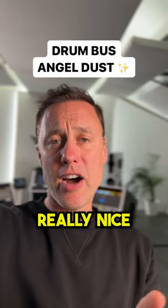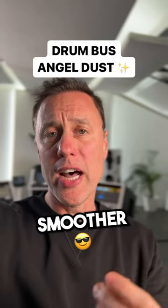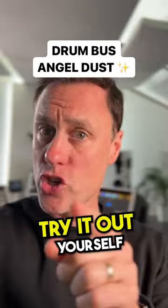This is going to add some really nice flavor to your drums — it makes them sound more together and smoother. The reverb brings out some really lovely details. Try it out yourself.